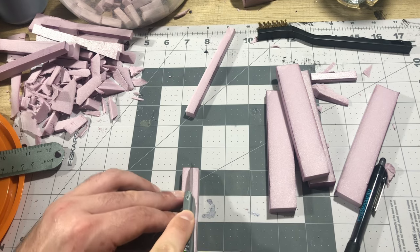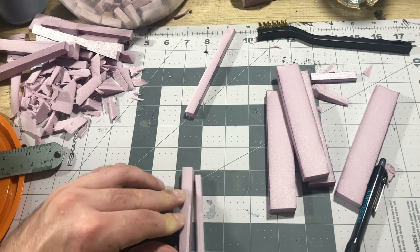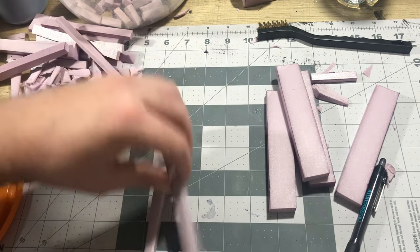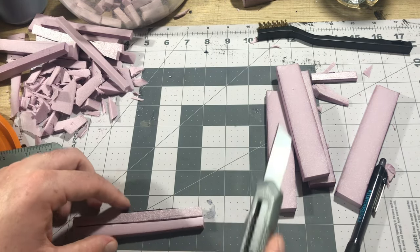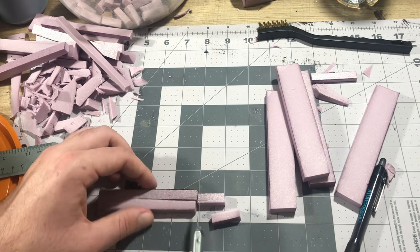The way that I made these foam boards was by cutting a one-centimeter strip out of these boards, then turning them on their side and cutting another one centimeter down just to create nice square ends. From there, I roughly measured sections that are about two and a half centimeters long.